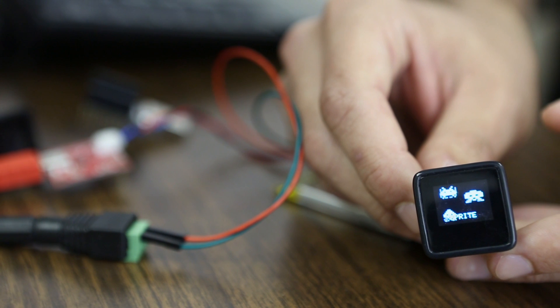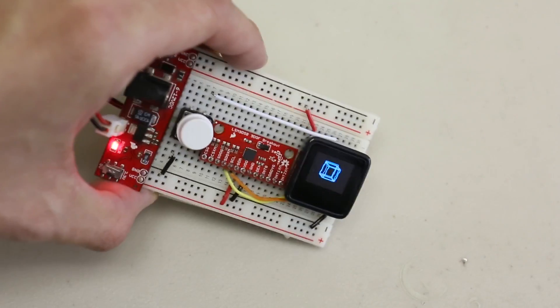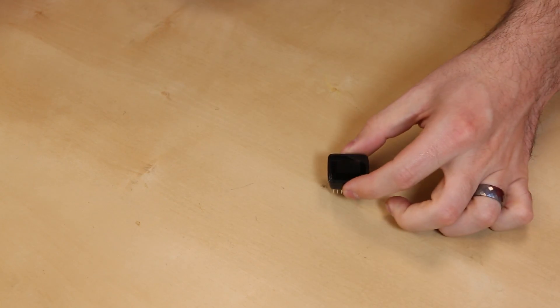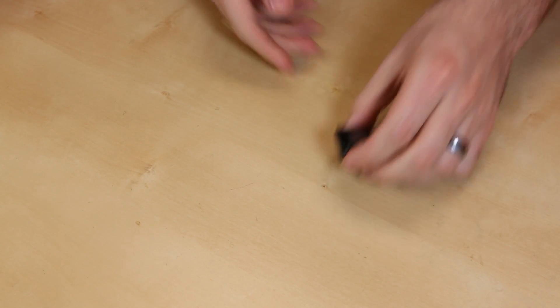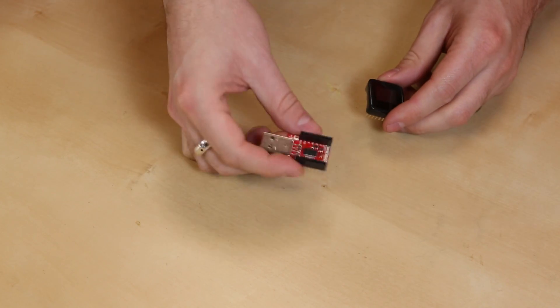This is the MicroView, which was a wildly successful Kickstarter. We actually manufacture the MicroView for that Kickstarter and we will be selling this after we do all the Kickstarter fulfillment. It is an Arduino little module — it has an OLED screen here, it has all your pins on the back, and this is a full featured Arduino that plugs into this little programmer.